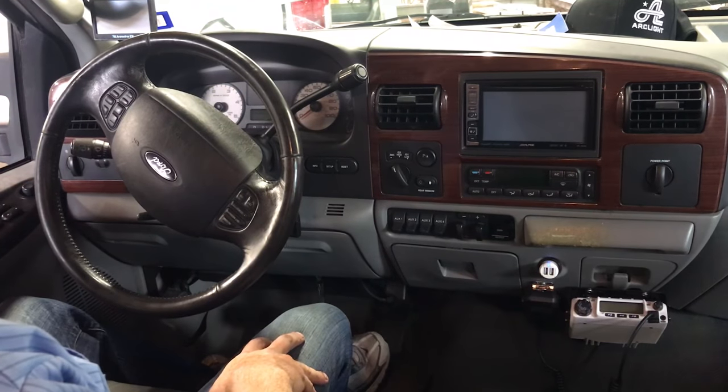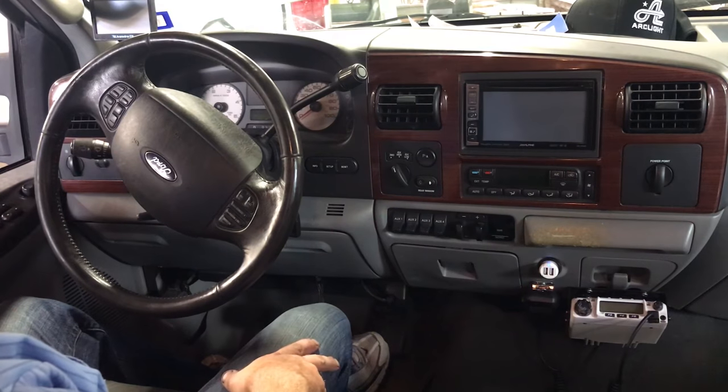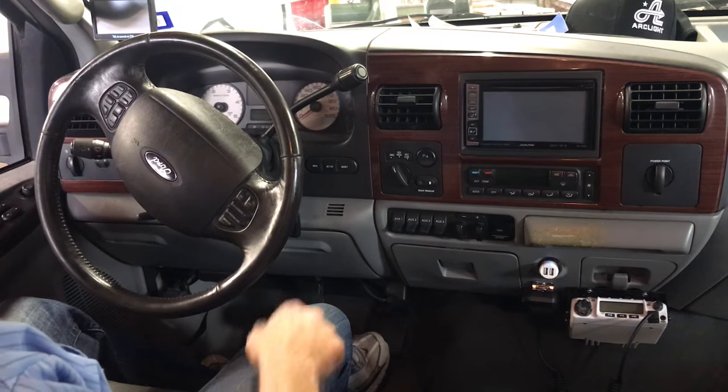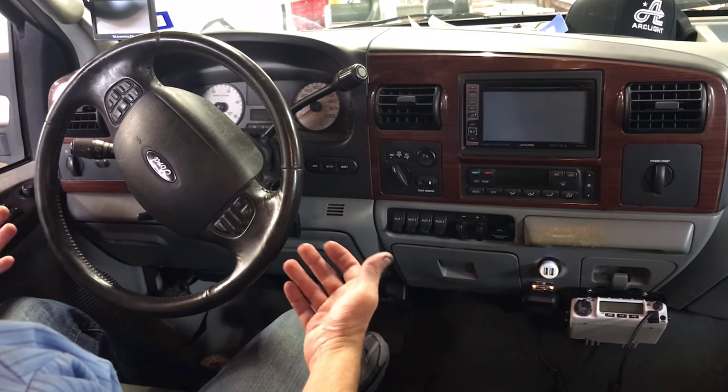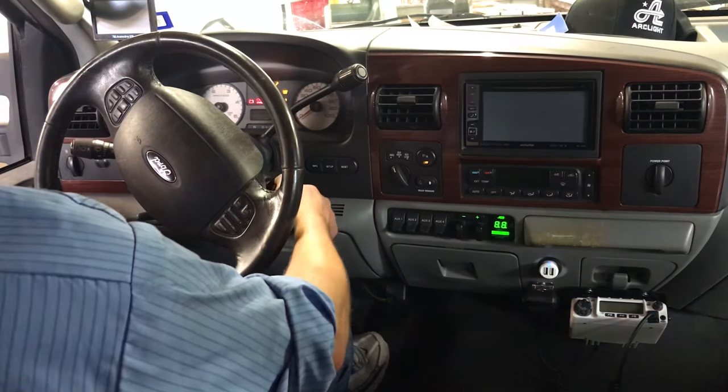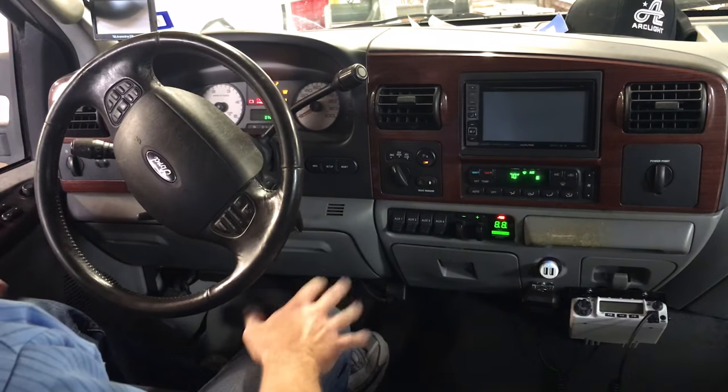Alright guys, we've already installed the power steering gearbox and the power steering pump. We've topped off the fluid with the AGR performance power steering fluid and we've jacked the vehicle up off the ground so there's no load on the front suspension and on the front steering. What we're going to do is turn the key on but leave the engine off.